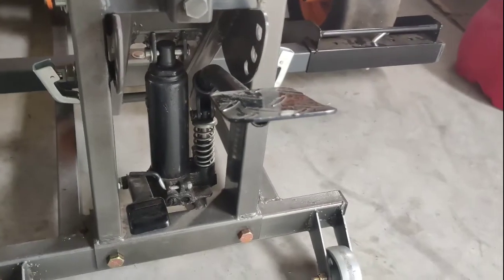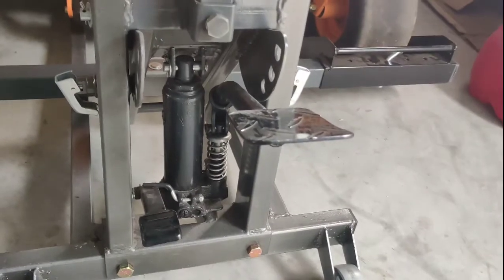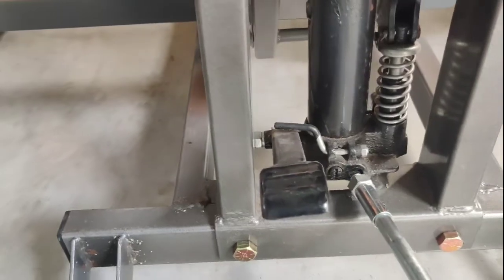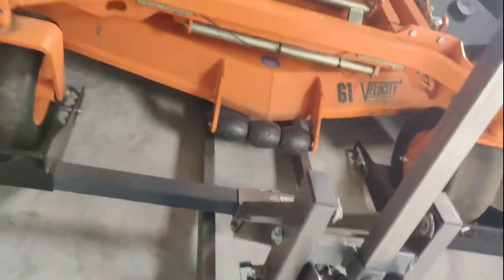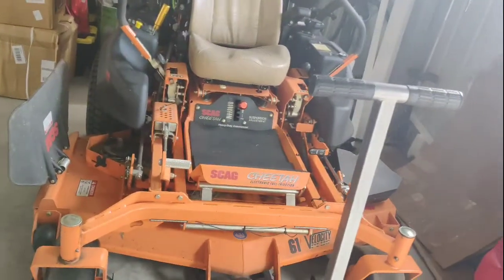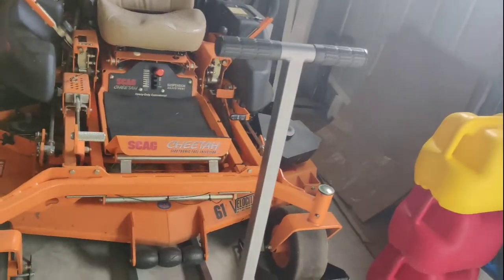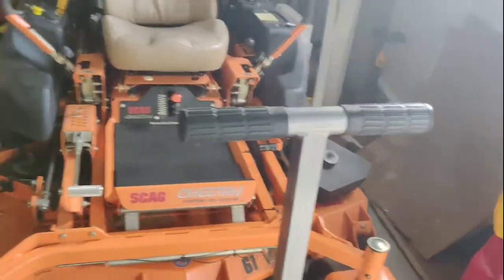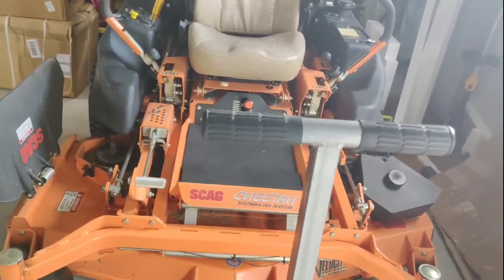I knew the two-ton jack should be more than enough, but we're just lifting the front end. I had to tighten this hydraulic screw, and somehow tightening that screw in did cause the lift to be able to pick this thing up — it worked.